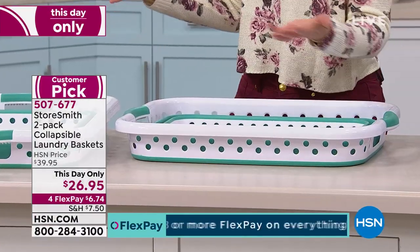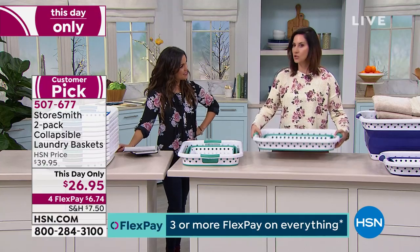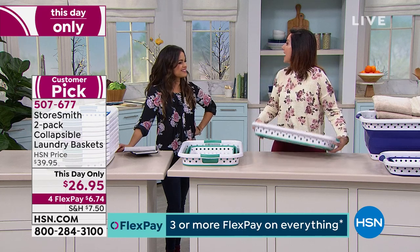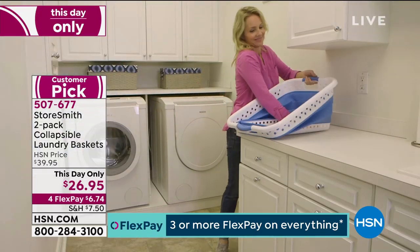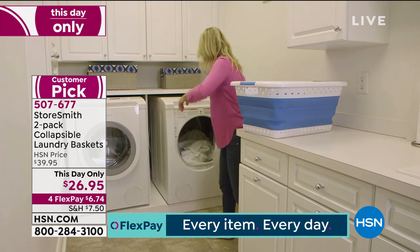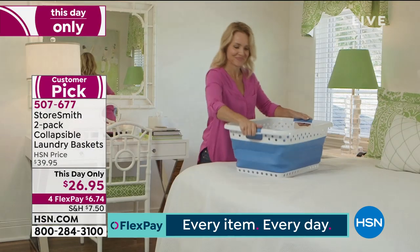My favorite story — we always do breakfast in bed for birthdays in my house. I woke up my daughter and she was startled and the food went everywhere. That's not going to happen here because you've got that lip. You can also use it for that as well. And we actually do have some of the light blue available for you.